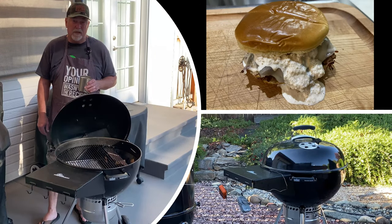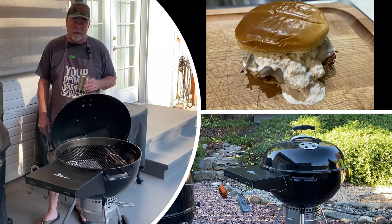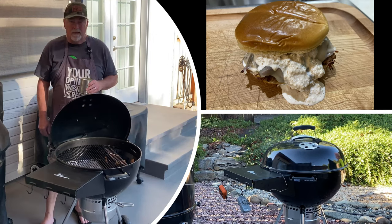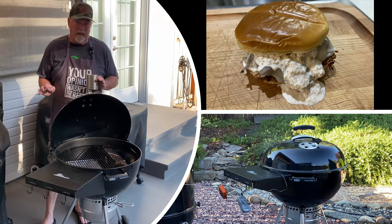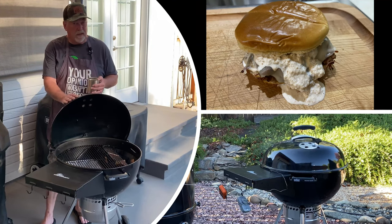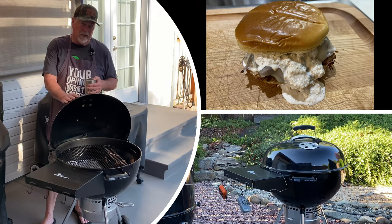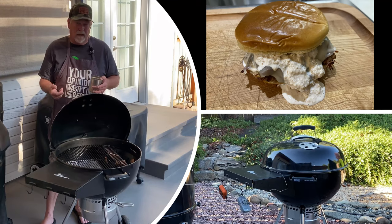Hey everybody, GT here from GT's BBQ. If it's your first time here, welcome, and if you're a returning subscriber, thanks so much for the support — it really means a lot for the channel. Today we're gonna do something I've never done before: pulled beef. I have about a four pound chuck roast, gonna cook it on my Weber kettle, run it around 275 for the first couple of hours, get a nice crust, then wrap it, and pull it. Stay tuned.